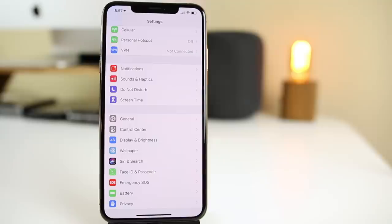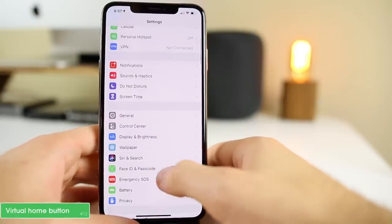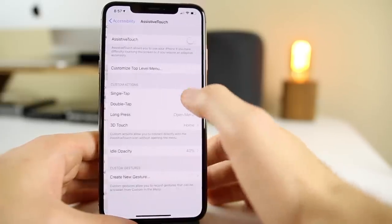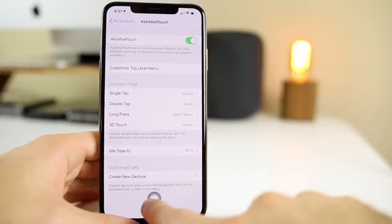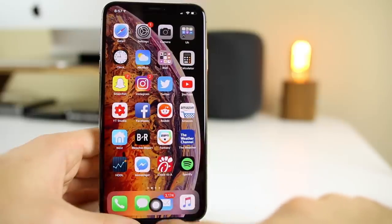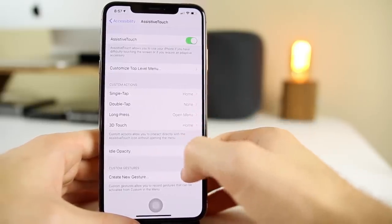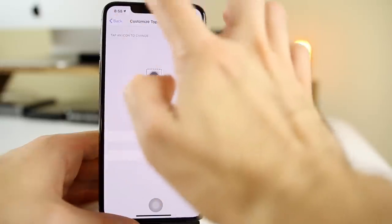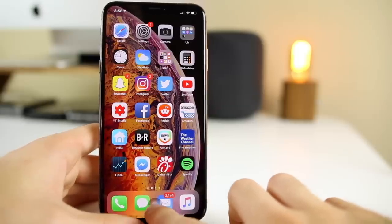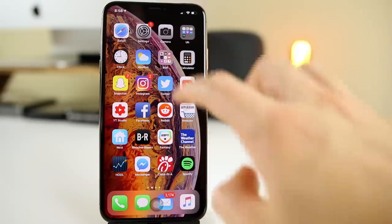For those who came from an iPhone with a home button, you can get a virtual home button on the XS. Go to Settings, General, Accessibility, scroll down to AssistiveTouch, and enable it. A virtual home button appears and you can move it anywhere on the screen — most people put it where the home button used to be. Tapping it takes you home just like a real button. You can also customize single tap, double tap, long press, 3D touch, opacity, and the top level menu.